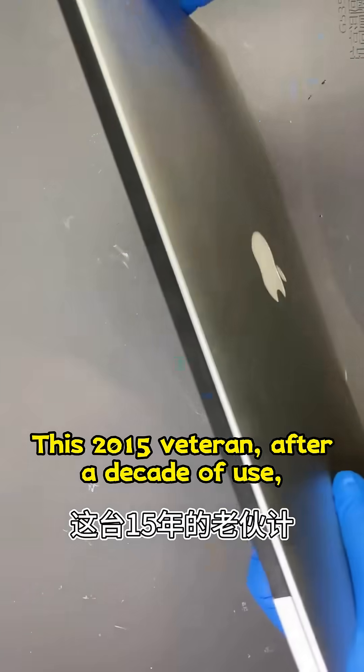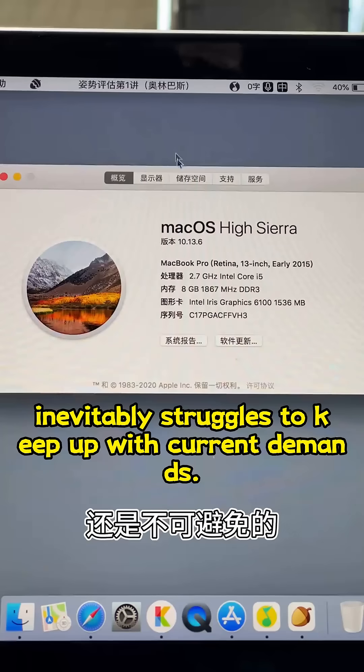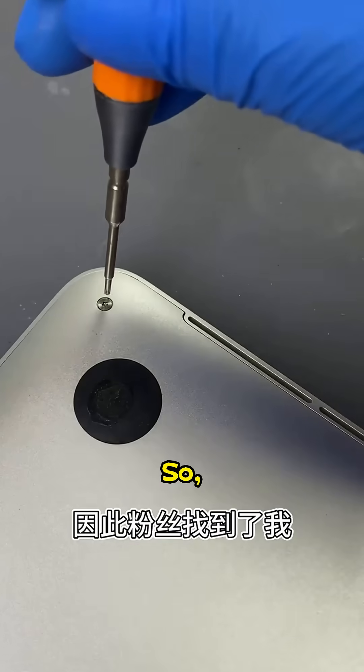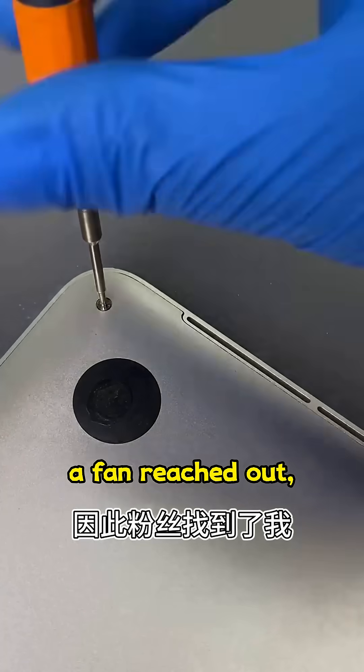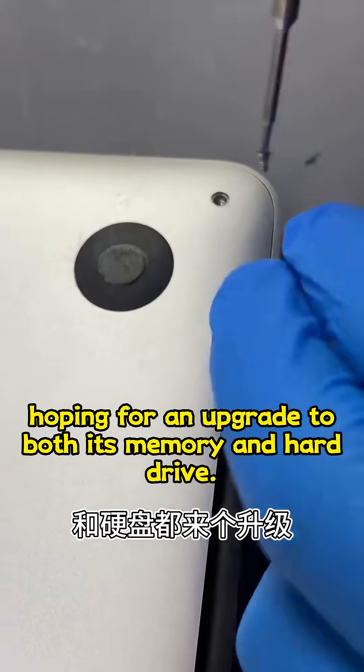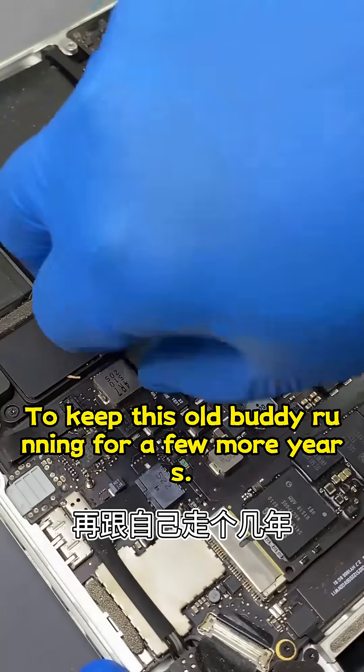This 2015 veteran, after a decade of use, inevitably struggles to keep up with current demands. So, a fan reached out, hoping for an upgrade to both its memory and hard drive to keep this old buddy running for a few more years.